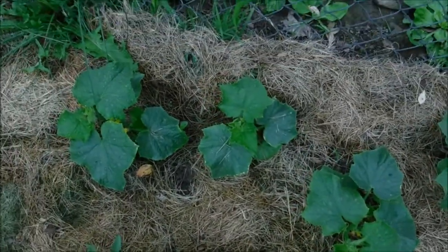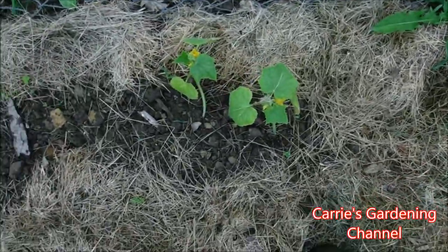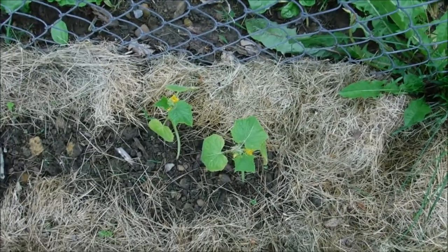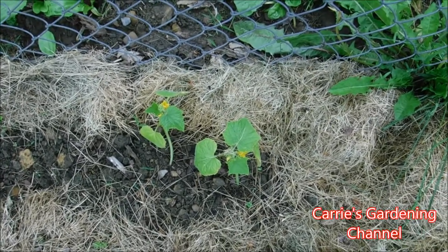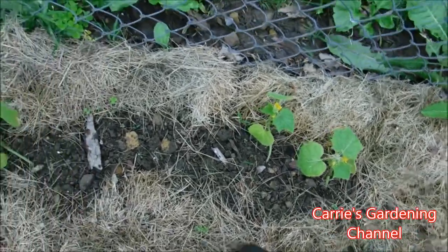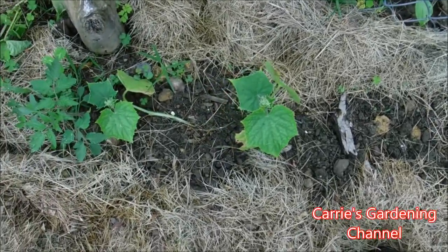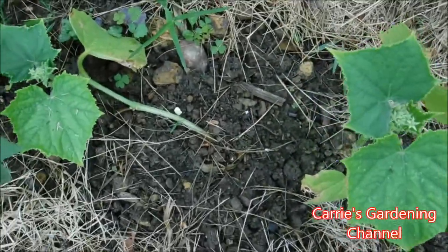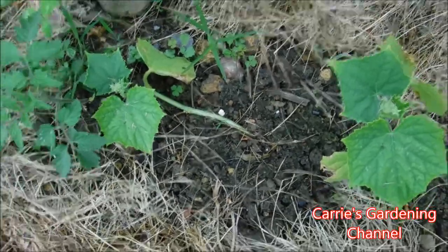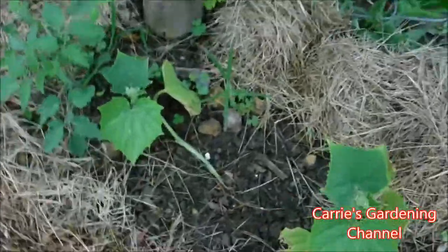This one here is an heirloom. This one here is an early burpless cucumber — I'm pretty sure that's the name of it — it's a hybrid. This one got hit the hardest by the dampening off disease and stem rot, and this one here was one I actually thought I was going to lose. I used some sea magic on it and it appears to have pulled through.